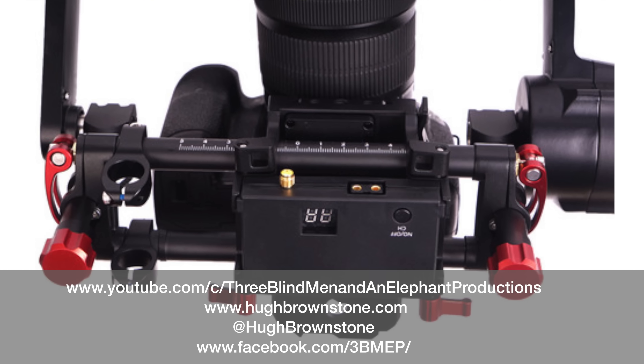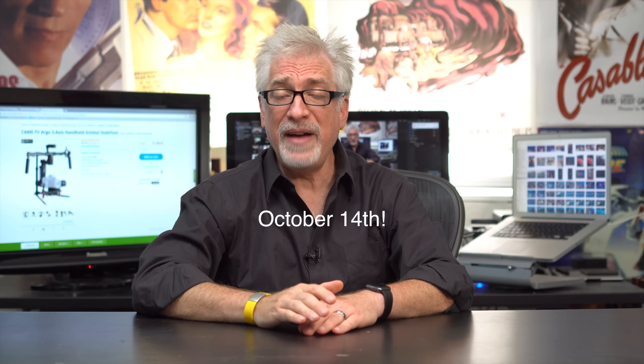I will announce the winner in October. So there you have it — I wish you the best of luck. It's very exciting, great piece of kit, and see you next time.